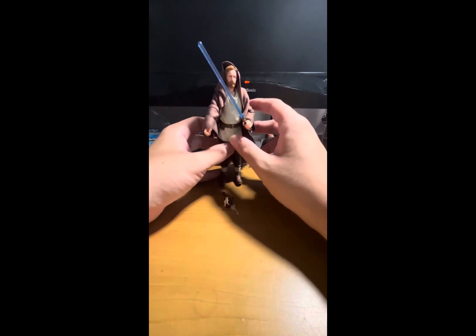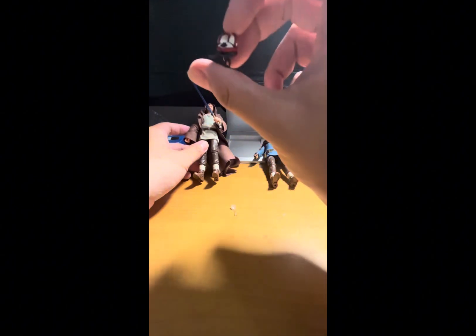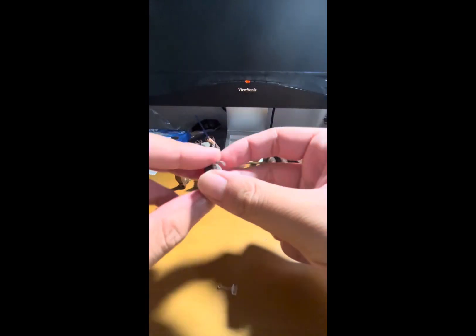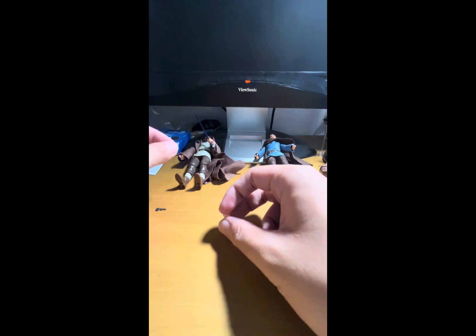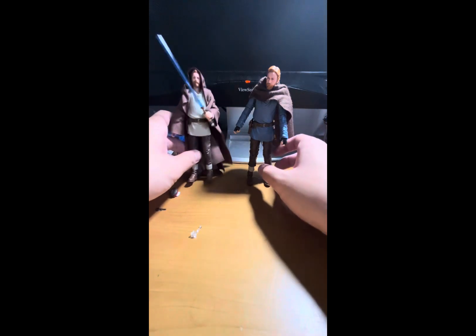The Wandering Jedi Kenobi comes with a soft goods cloak and also includes Lola the droid. Lola comes with two accessories: a saw arm that pegs into the middle of the droid, and a translucent plastic peg. The idea with the peg is that you remove Lola's legs, insert the peg, and place it in Obi-Wan's hand to depict her floating — recreating the scene of him interacting with Lola as she floats.